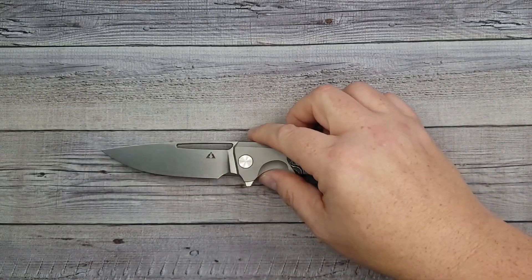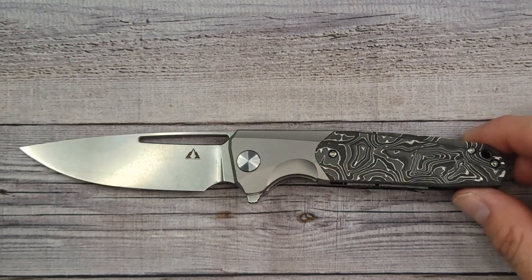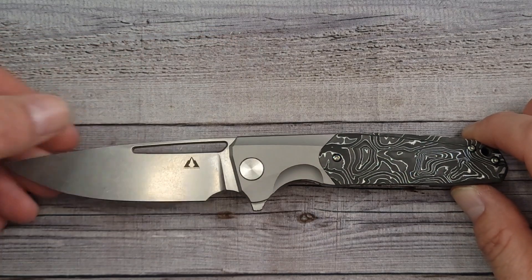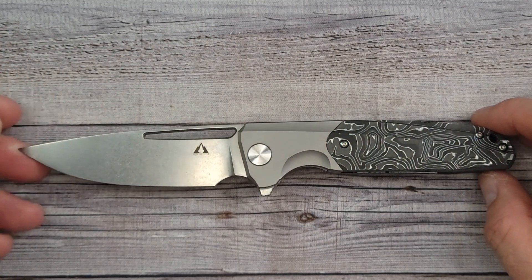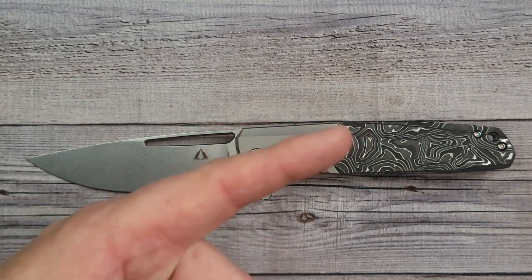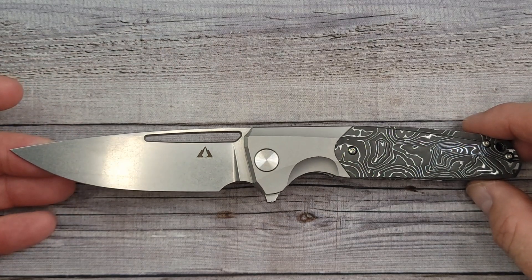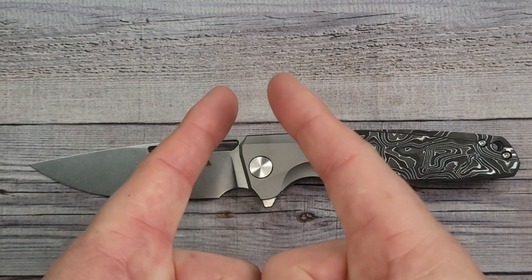So there you go — there is the CMB Made Knives Dharma. Let me know what you think about it: do you like it, do you not like it, or are you indifferent? Leave me a comment. You don't have an opinion about the knife? Tell me what you had for breakfast. Go watch this video — you're gonna enjoy those knives a lot. Until I talk to you in the chats or see you in the hive stream or the live streams, remember: live life in the present, keep a band-aid handy, and don't cut yourself.